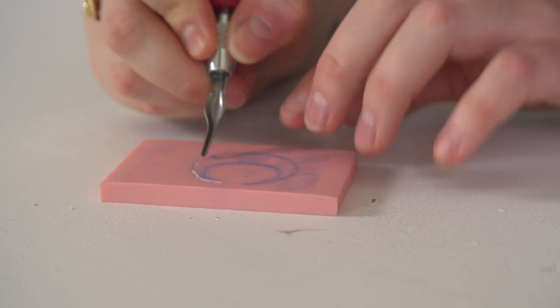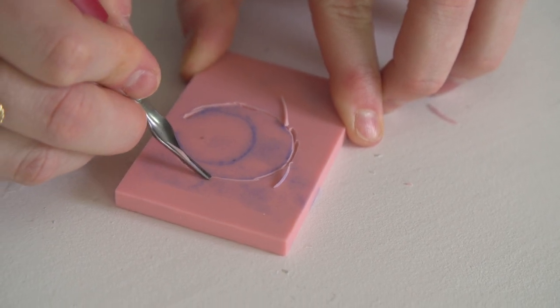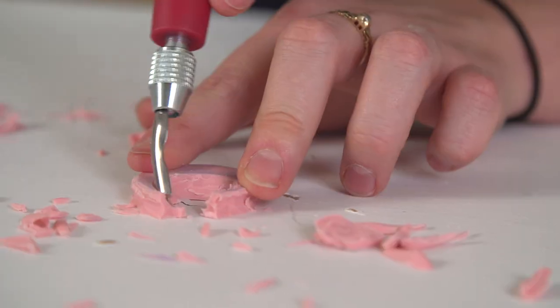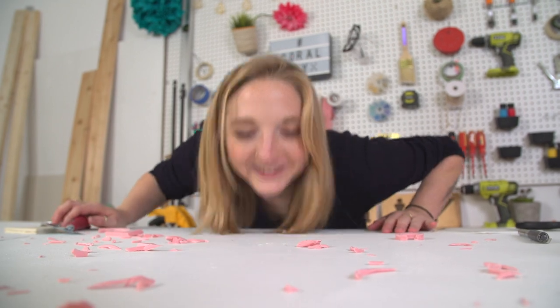Using a lino cutter I'm carefully going to carve away the block material from the design. Start with your smallest blade and work your way up to the bigger blade, and then just trim away any of the excess material. Isn't that nice? That's perfect.